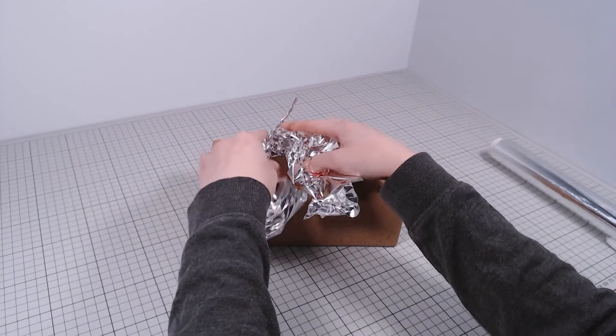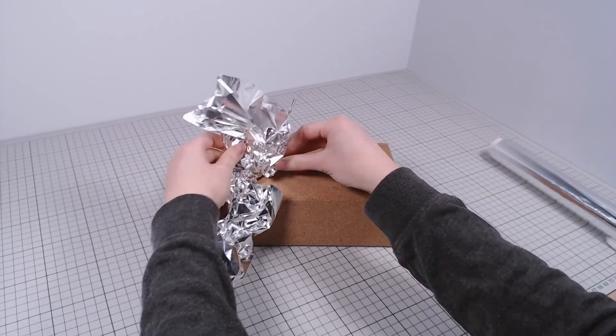The Last of Us is a hot topic these days, so of course here I am making a clicker.